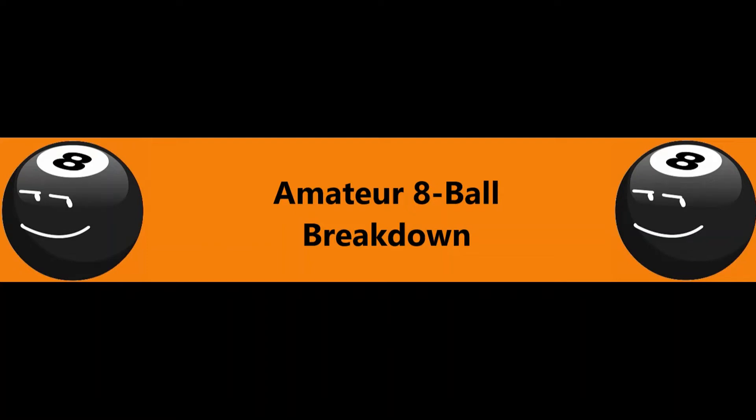Welcome back players. This is the Amateur 8 Ball Breakdown with Ben Myers, APA skill level 6. Got a fun little practice game here for you today.